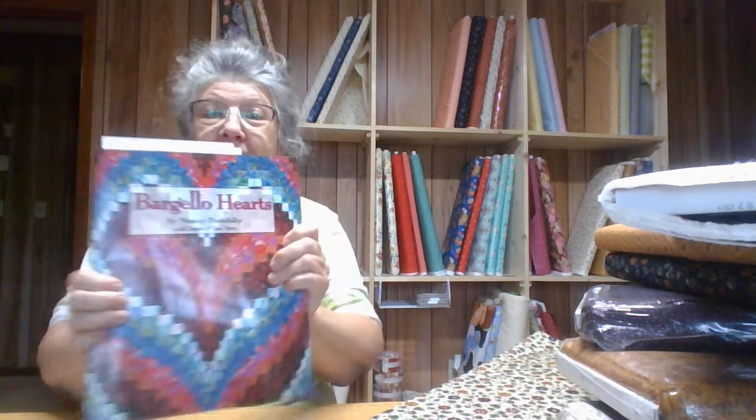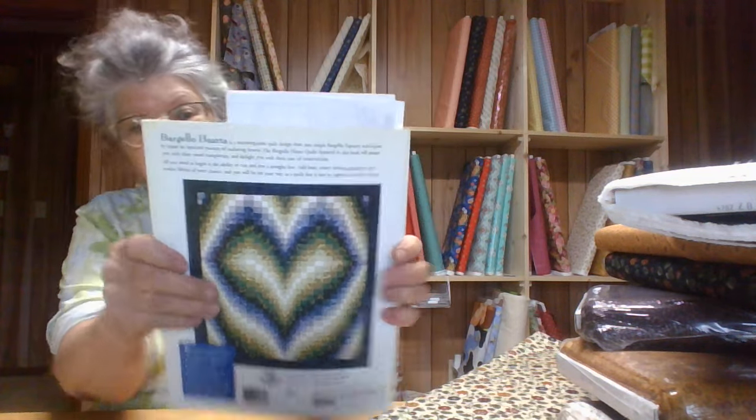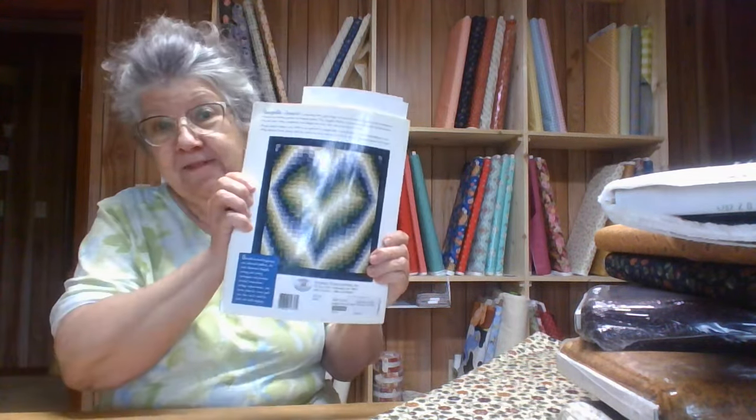I've had this quilt book since 2006 because I've never made a Bargello. I have one that my mama bought for me from one of her friends that made it. But I bought this book in 2006 and haven't made a thing out of it. I just thought that this collection sure would make a pretty Bargello — don't you think? Like the heart pattern. They're getting even more fancy than what this book shows.